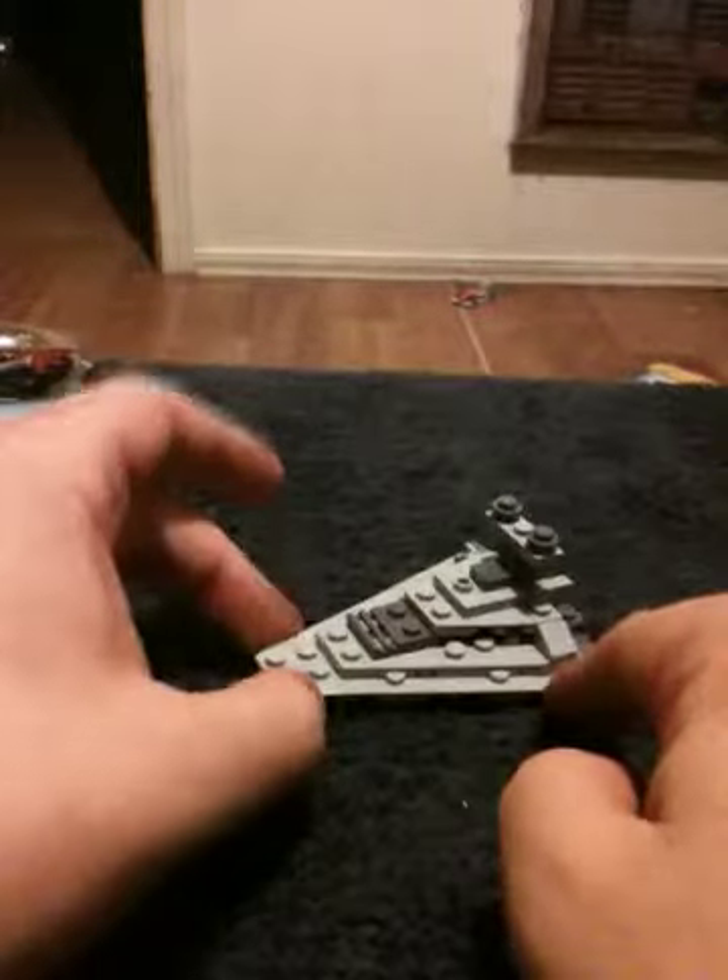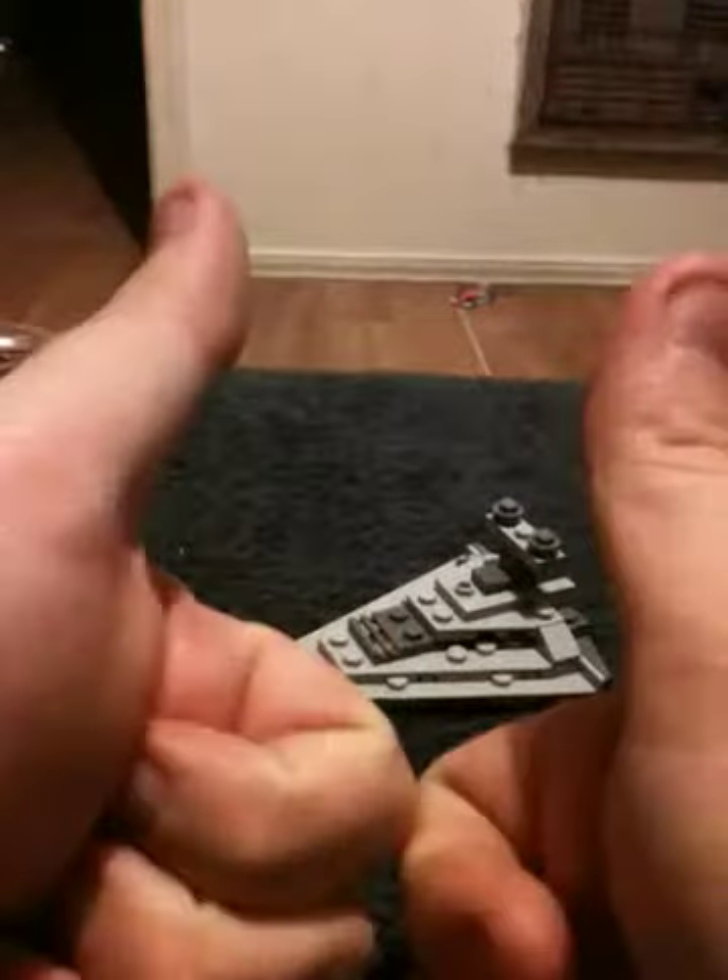Overall, very solid set. If you like Star Wars, get it. If you like Lego, get it. You're not going to go wrong either way — thumbs up, I approve. But that's my very quick take on the miniature Star Destroyer. You have a good day.